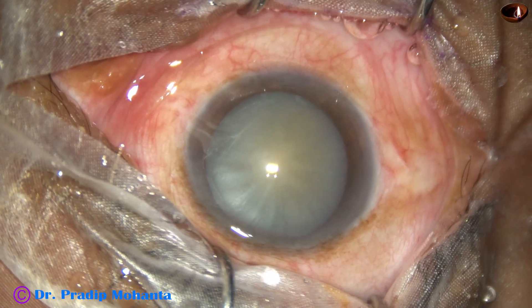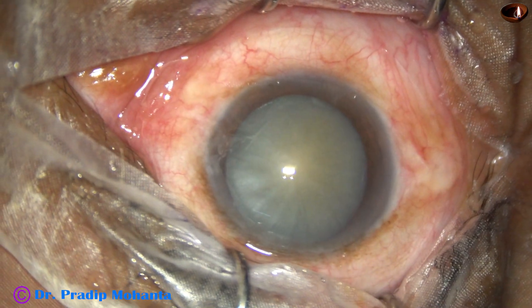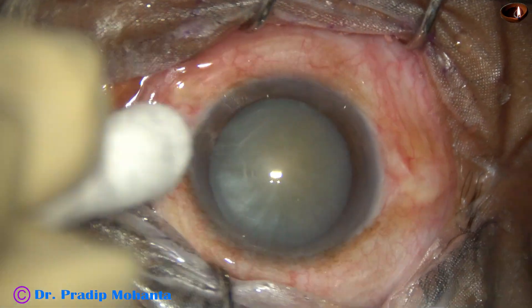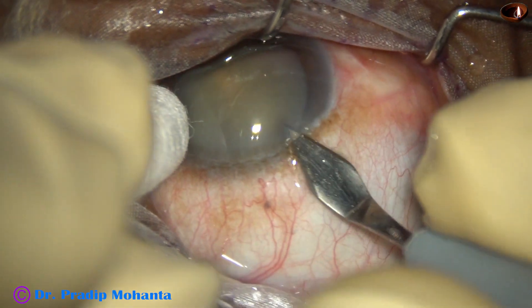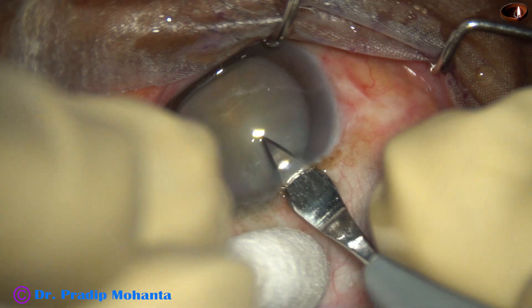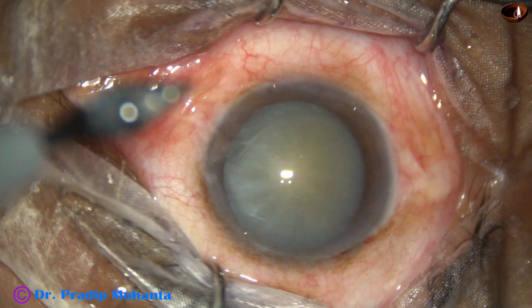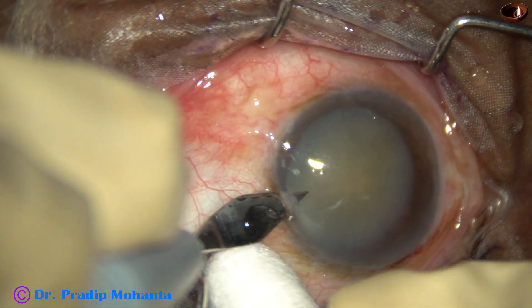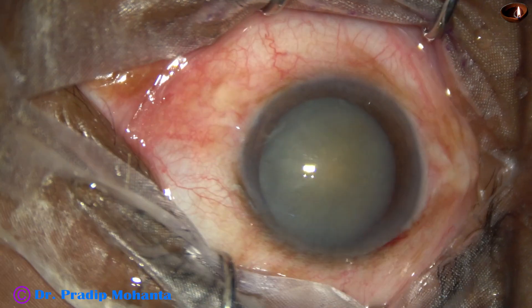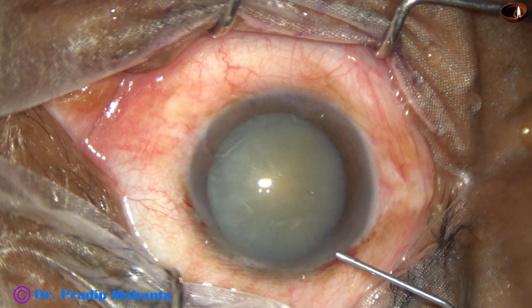This is a totally unedited real-time surgery. After thorough cleaning of the ocular surface, the main incision is placed in this case at around 11 o'clock. We can see that this is a white cataract. The cataract is not very hard — nuclear sclerosis grade 3 or so. This is a side port on the left side of the main incision, about 3 o'clock hours away.